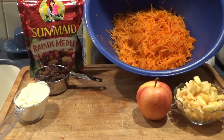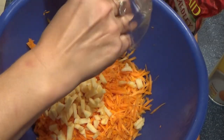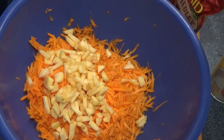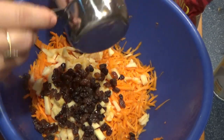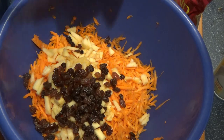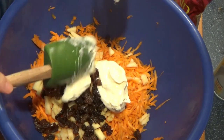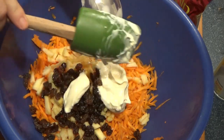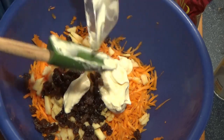I'm doing mayo today because Mikey likes that better. So I added in my apple, add in my raisins, and I'll add in my mayo, and we'll just mix it all up. Let it set and chill for at least a half hour or so.